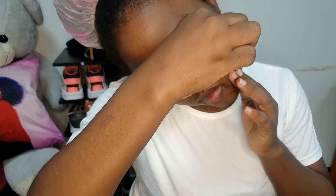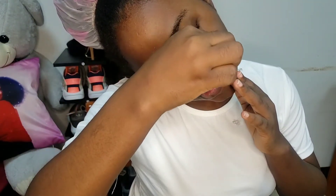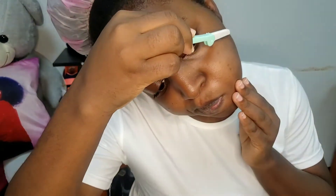You also want to take your time while shaving so that you do not injure yourself. Take your time one place at a time and make sure to shave gently and as slowly as possible.